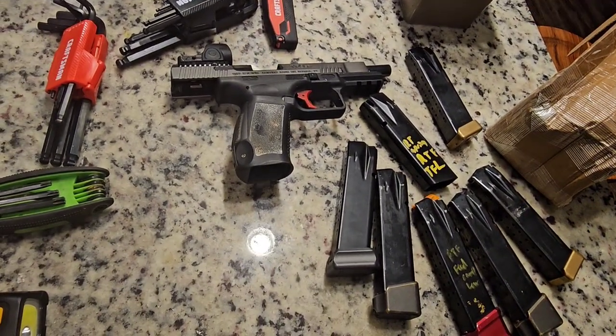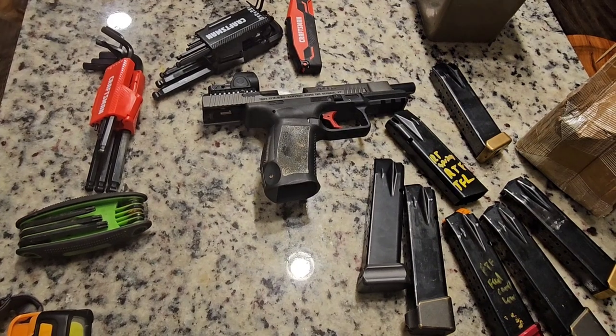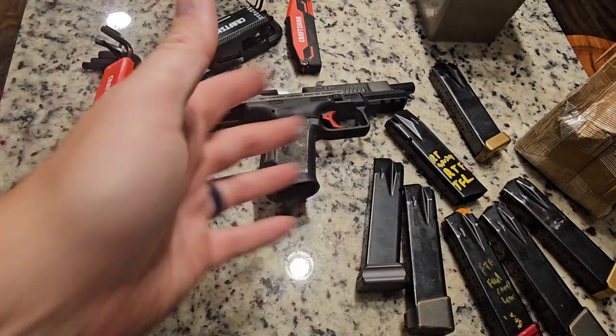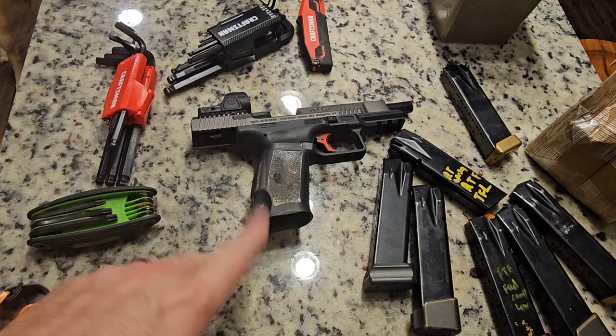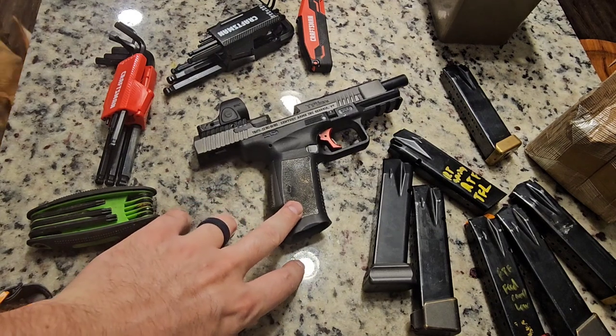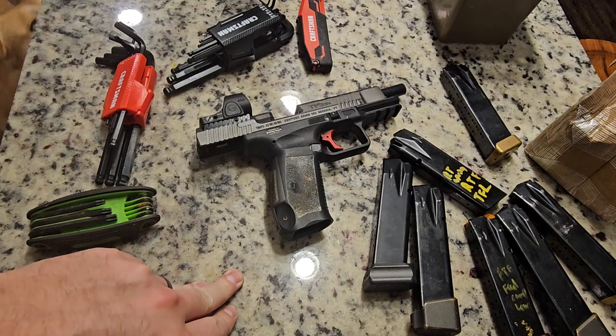Let's talk things I hate about carry optics. The worst part is it's a gear race. I've shot production for so long, I just switched to carry optics because there's no competition in production, and this is the biggest division. Started doing this in 2024.